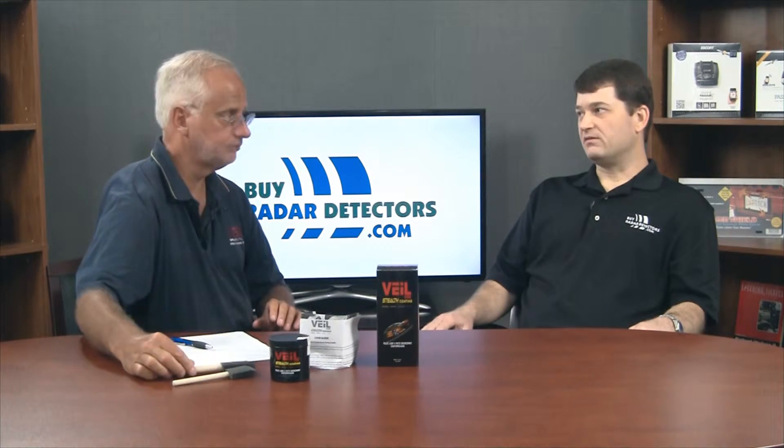If someone already has a laser jammer or is planning to buy one, Bob still recommends also using Vail. Philosophically, he's a big fan of defense in depth — a multi-layer defense in countermeasures. No one countermeasure, including Vail, is foolproof. No detector is foolproof. No jammer is foolproof. The idea of running multiple layers — even including Waze — is going to maximize your chances, along with being an attentive driver.